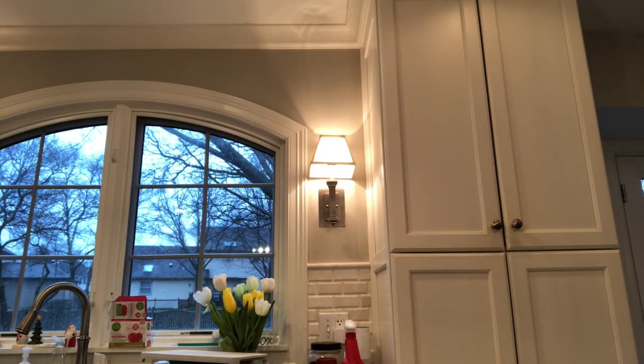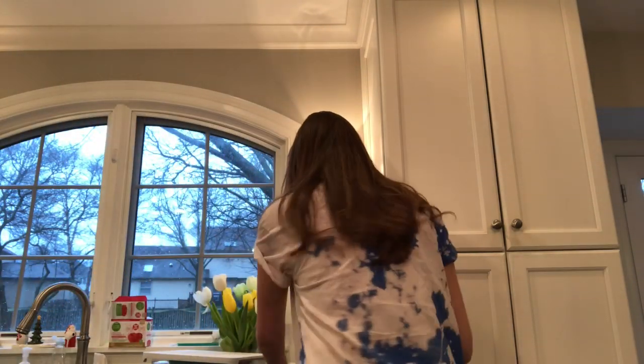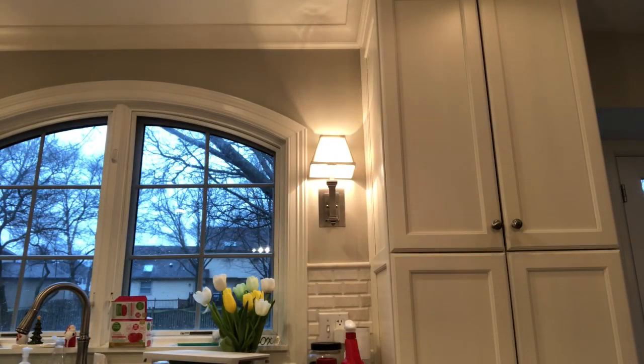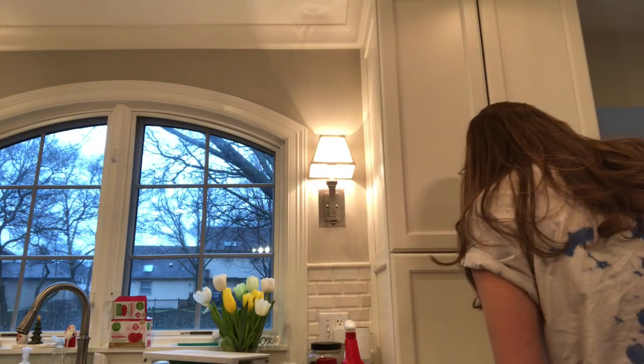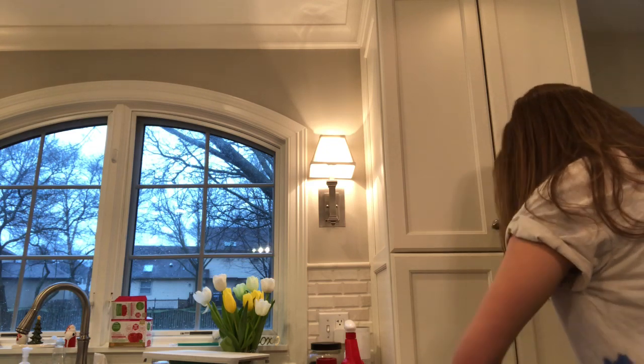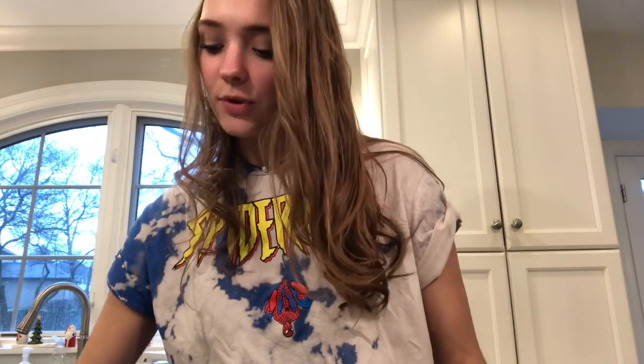I looked this up on Google and I'm making my version of keto bread. You want a container like this — it'll work, and the bread is gonna be square. I'm starting off with three tablespoons of almond flour — I'm using this Open Nature gluten-free almond flour. I really think that senior foods and keto have opened my eyes into the world of baking; it's a new hobby. So, three tablespoons of that.